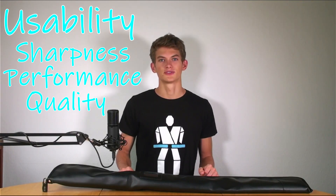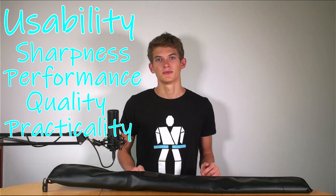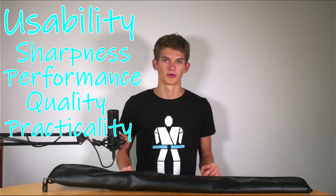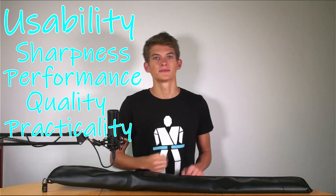The final section of the usability category is practicality. If it's a longer weapon, it may be less practical than shorter ones because it's more difficult to transport, and so on. So sharpness, performance, quality, and practicality are the four items that go into the usability score of the Linus Score.